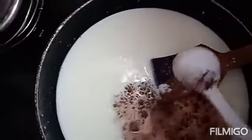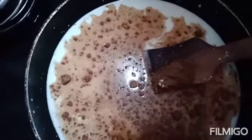Add sugar. I am going to add 3 tablespoons of corn flour, and 1-2 tablespoons of corn flour. We will add 2 tablespoons of cocoa powder. Add 1 tablespoon of cocoa powder. We will add 2 tablespoons of cocoa powder.